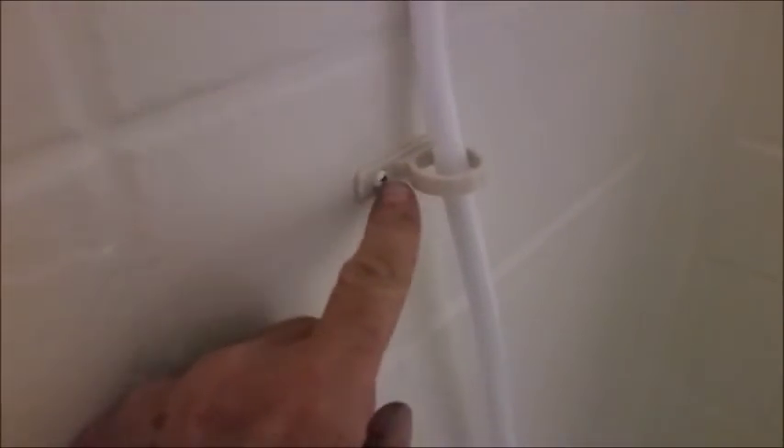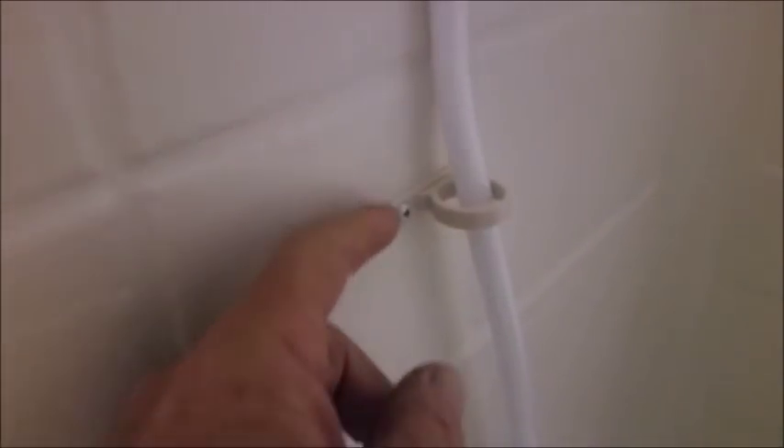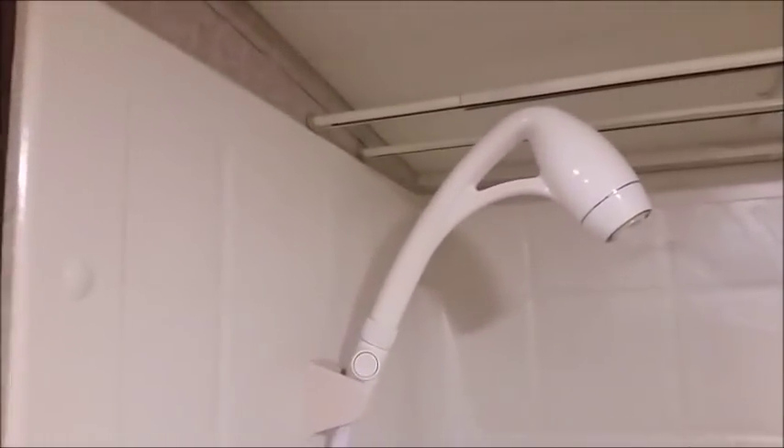I noticed one of the shower fixtures was coming loose. I unscrewed it, found there was no caulking behind it, so I put clear silicone behind it and re-screwed it to the wall. I did the same with the other one — put silicone behind it and screwed it to the wall to make it watertight so no water goes down inside the wall.